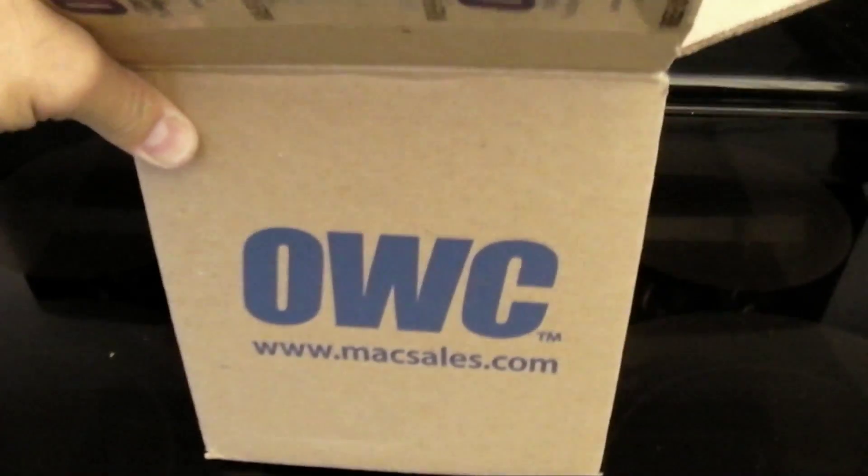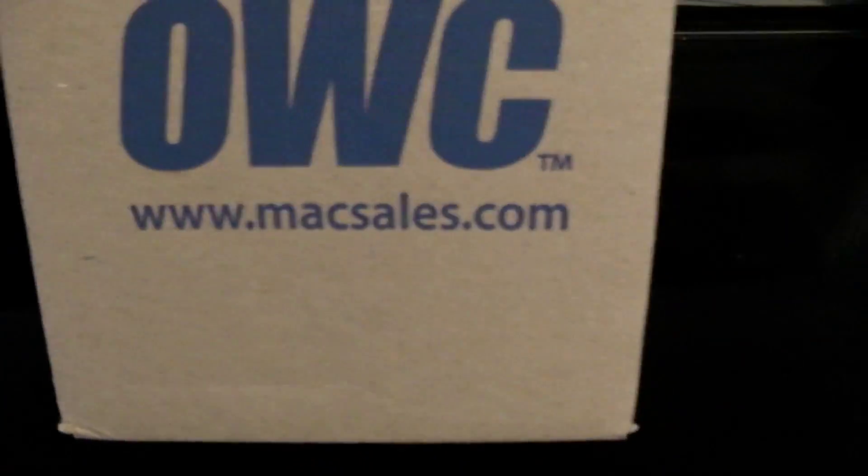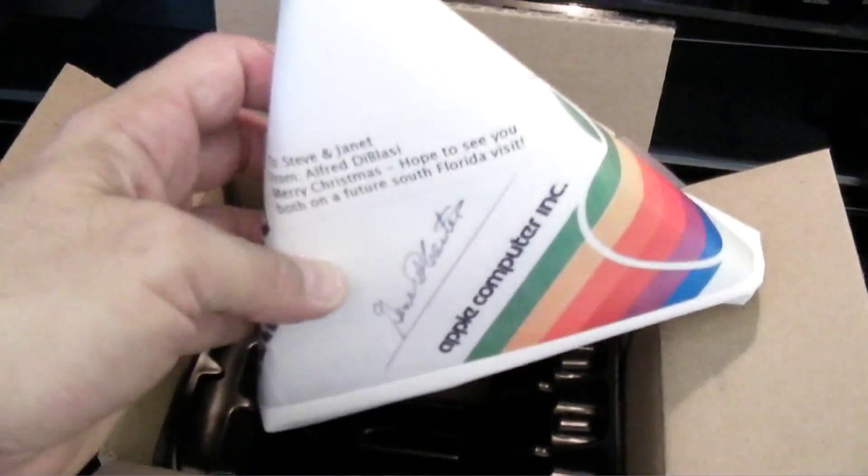My solution: I'm going to use a box designed for shipping hard drives from OtherWorld Computing — that's macsales.com. They should really have me as a spokesperson — though they'll probably see a drop in sales. Here's the box designed for shipping a hard drive, and here's the wrapped Swarovski crystal. I stick it in on an angle — look at that — it's safe, protected, and pretty snug. I'll put a little note in there and we say done.